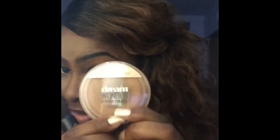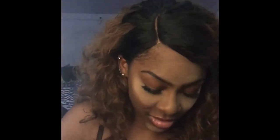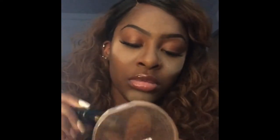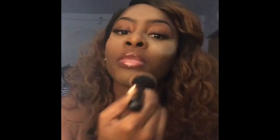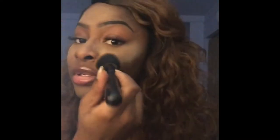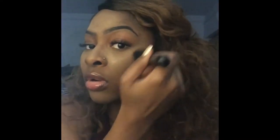Maybelline Dream Wonder Powder — get it, it makes you look good. So I'm going to use this to take the Airspun off, section by section. This stuff smells really, really good — it's setting powder and I can just smell it sitting here as I'm wiping it away.